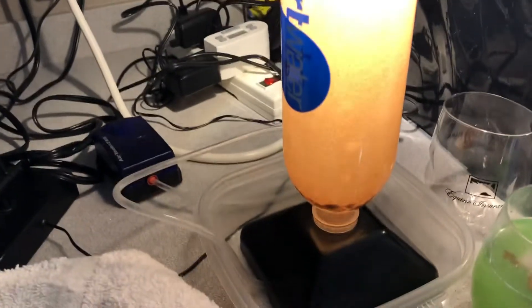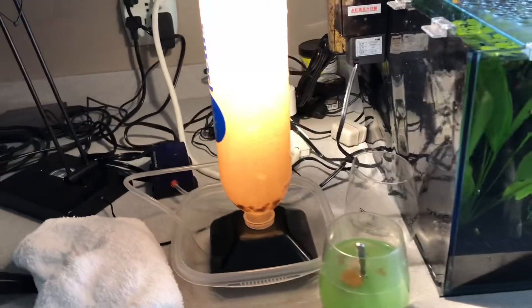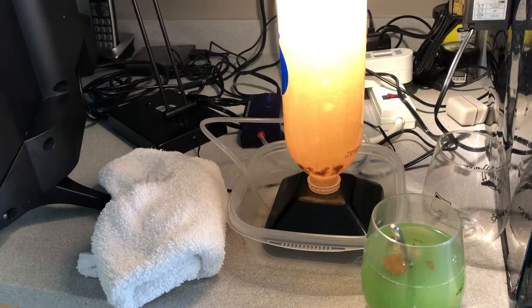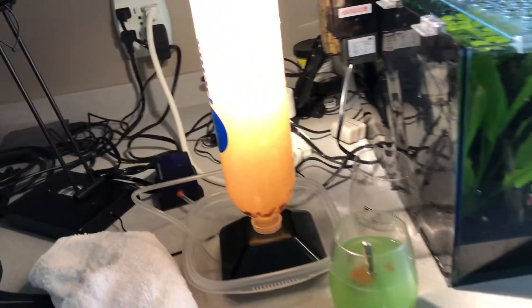Baby brine shrimp I feed to both fresh and saltwater fish. It's great for anything — big fish will gulp it down, but for fish with small mouths like tiny tetras and rasboras, it's terrific.